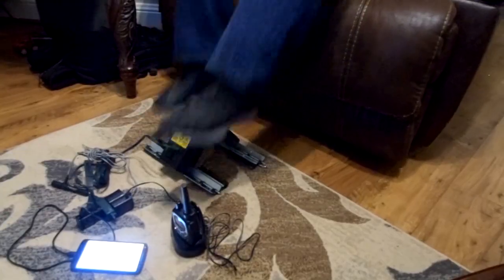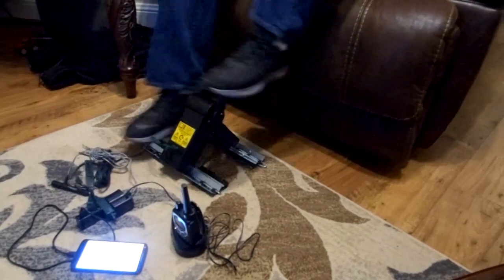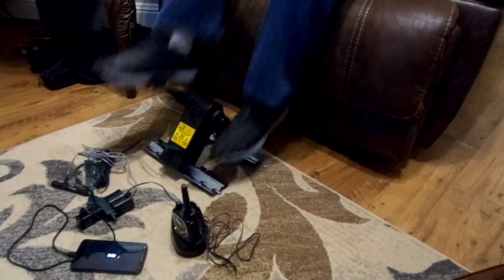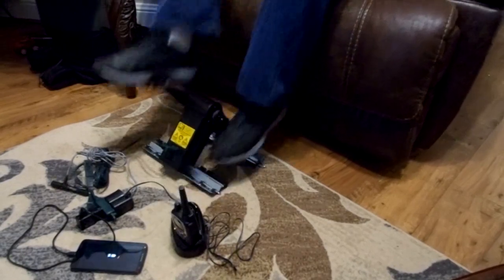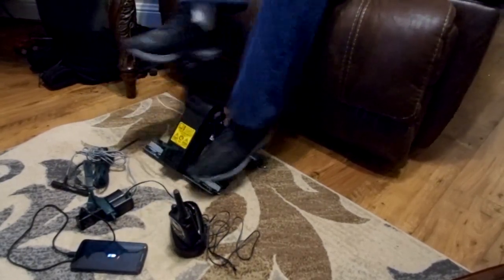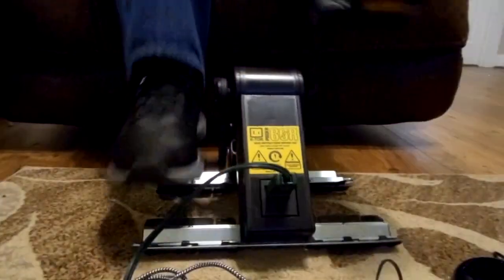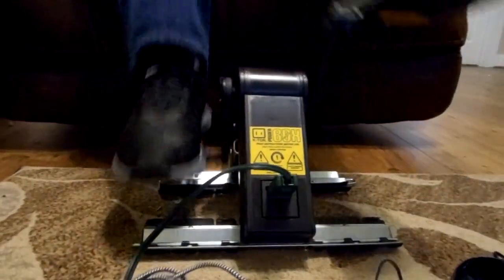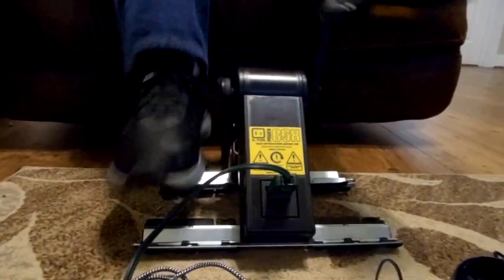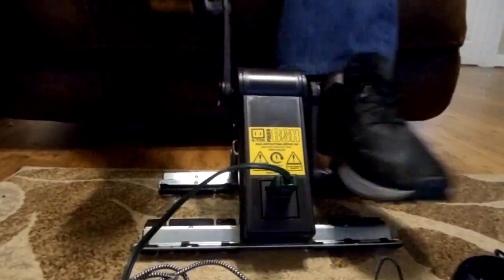Depending on the device you're trying to charge, it could take a long time. To charge a cell phone to full power could take up to an hour, but you don't have to do it all at once — pedal for 10 minutes, take a break, pedal some more, or swap out with a family member. It really doesn't take a lot of energy to pedal this thing; it's very light resistance, like a bicycle on the highest gear where you're pedaling really fast.